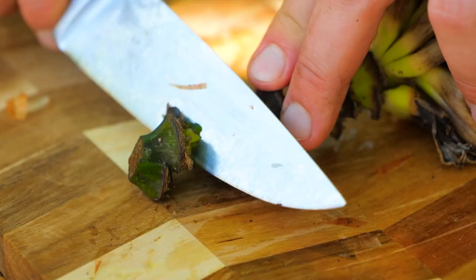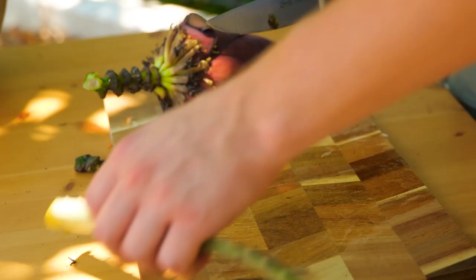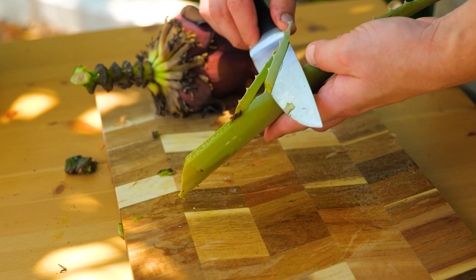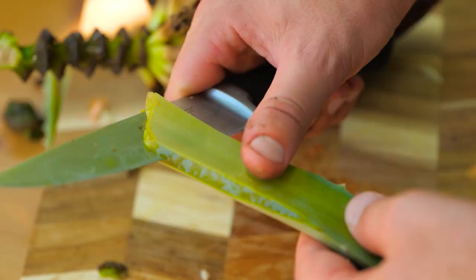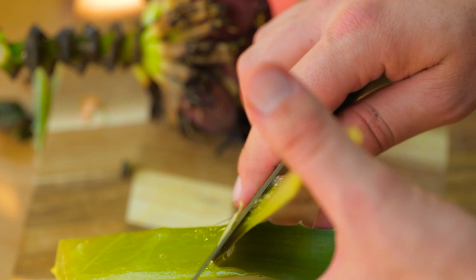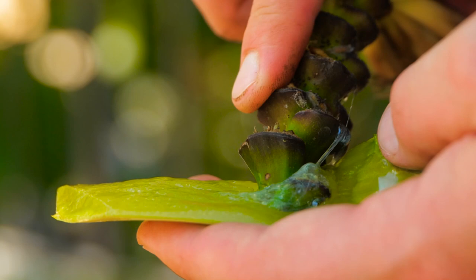We've got to prepare the flower now. First, slice on an angle to remove the end of the stem. Then slice through the middle of an aloe leaf. Saturate the cut end with aloe gel. This will provide antifungal and antiviral properties.